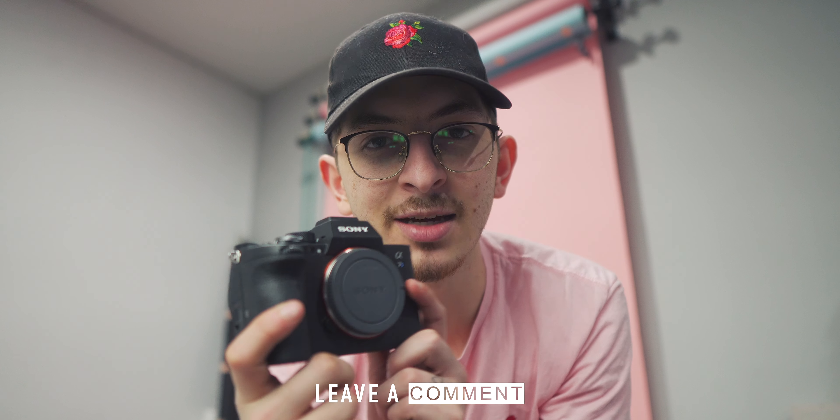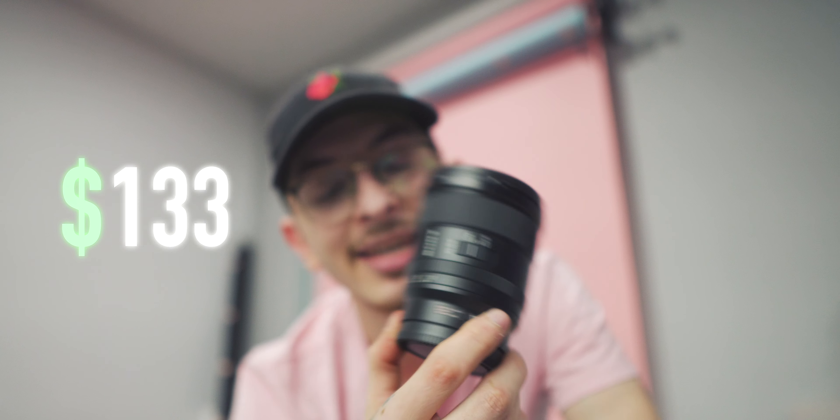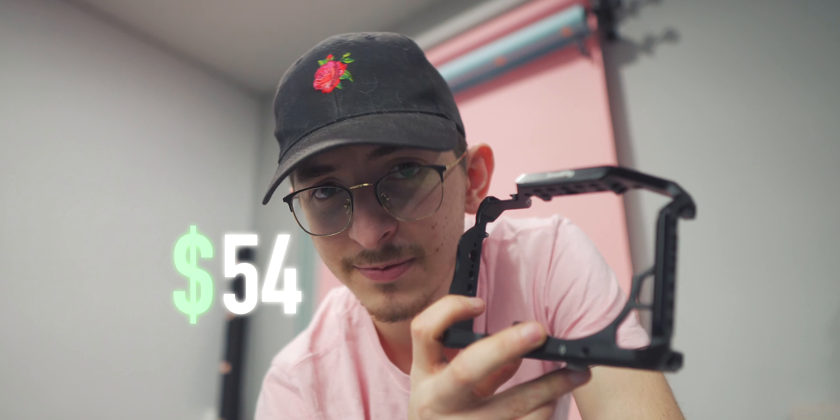Let's start from the beginning and work our way all the way up until we have a full rig. Before we begin, leave a comment with your guess on how much this rig is worth. So let's start off with the camera — this is the Sony A7S Mark III, it comes in at a cool $3,500. The lens we're using today is the Sony 20mm 1.8G, which is $800. Just like that with the lens, we now have a working camera. Next on the list is a cage. Everything here is from SmallRig basically, and this cage comes in at $44.